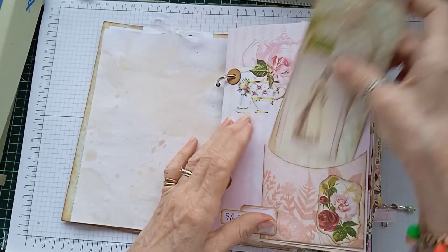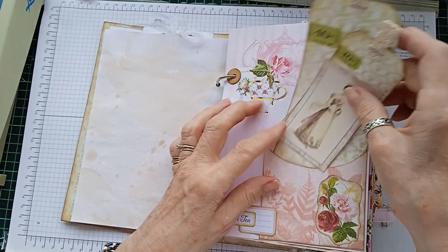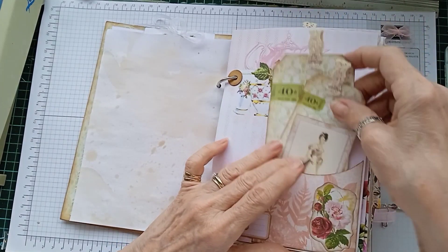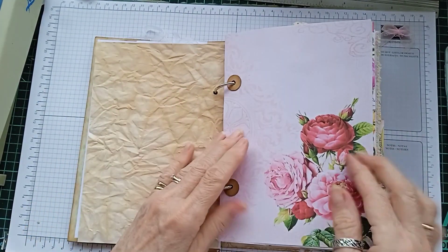Another pocket with tags and journal cards and bits of lace on the top of the tags and lovely crinkly coffee-dyed paper.